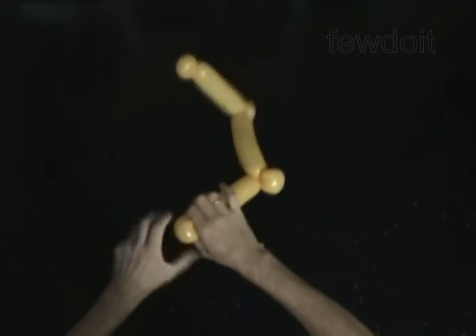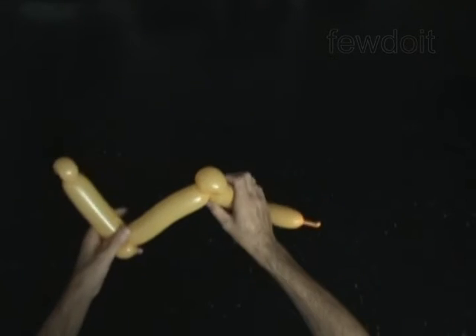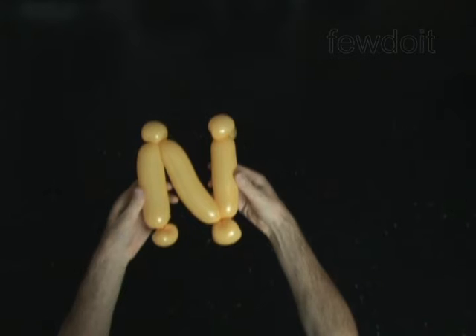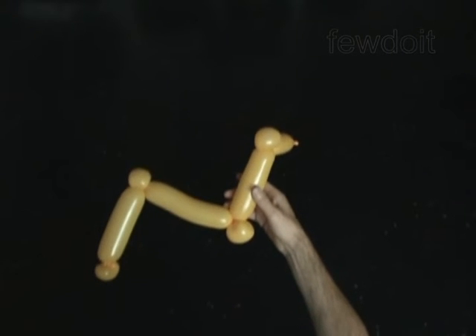The rest of the balloon is the eighth bubble. Cut off the eighth bubble and tie off the end.